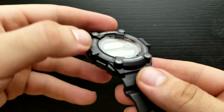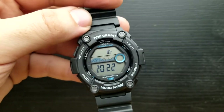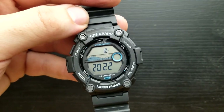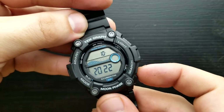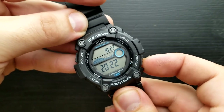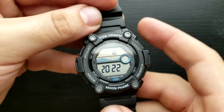Next up press the mode button once again and we are in the position of setting our day value. Today is October the 31st and I'll press the light to decrease or search button to increase the day value. There it is — the 31st.